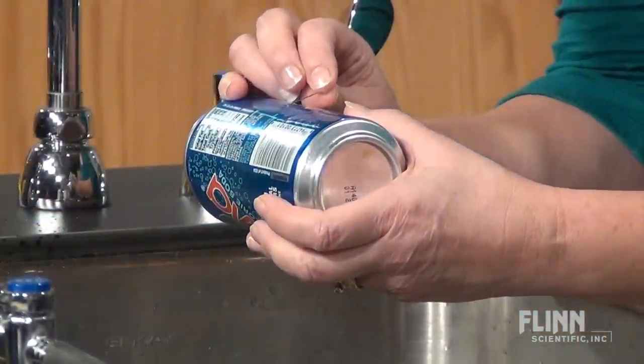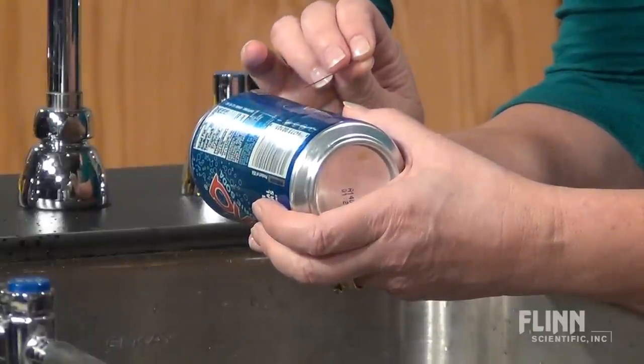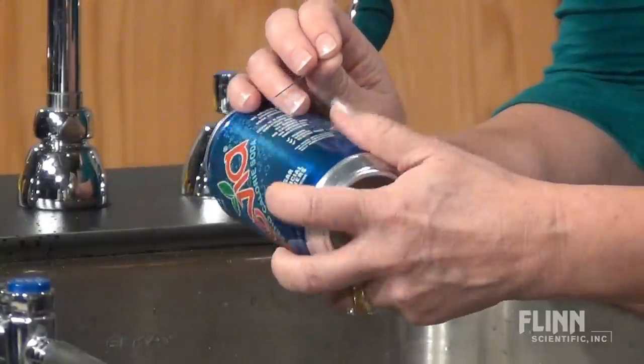Reinsert the pin about halfway and rotate it to one side so the hole is tangential to the can. Repeat in the same direction with the hole on the other side.